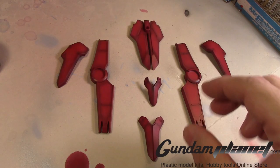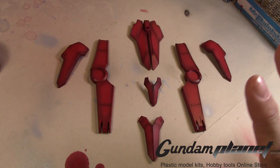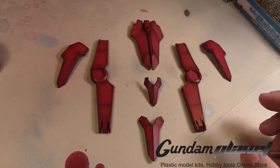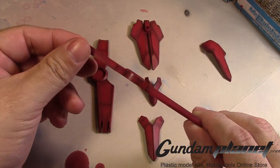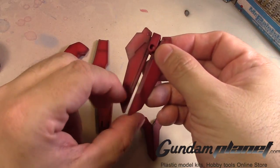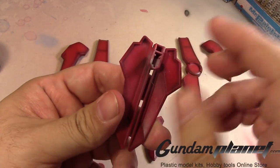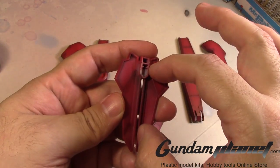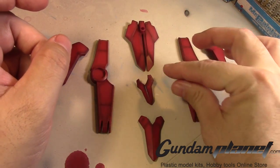I'll definitely give it another pass of flat coat just to flatten it out. It came out pretty nice — I was a bit impressed with how the pre-shading came out. This piece came out well also, and the back end too. I'm surprised it didn't obscure the charcoal part that goes there, which gives it a more detailed look.